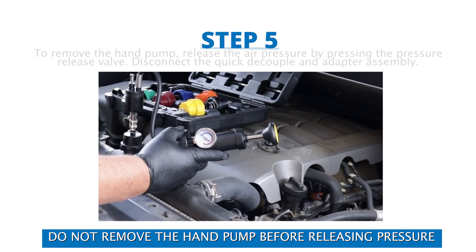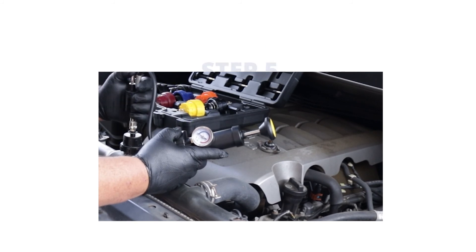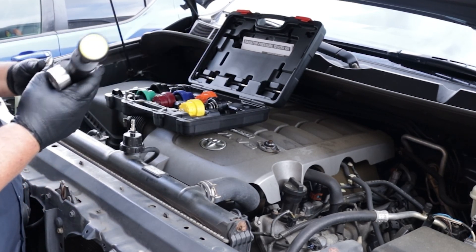Step 5: Do not remove the hand pump before releasing pressure. To remove the hand pump, release the air pressure by pressing the pressure release valve, then disconnect the quick decoupler and adapter assembly.